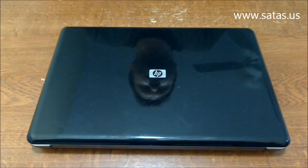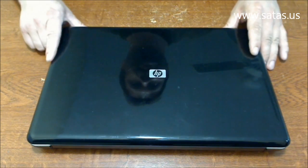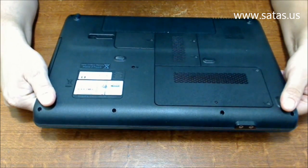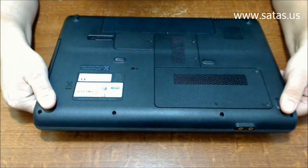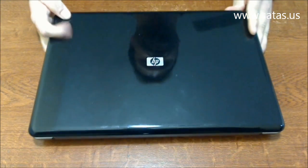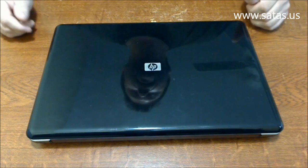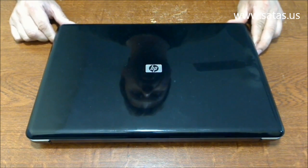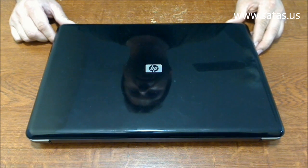Hi, my name is Mendogos and I am with SATAS Computer Services. Today I have an HP laptop. The model is G60237US. The customer complains that it makes a noise. The fan is running all the time even if he just reads newspaper.